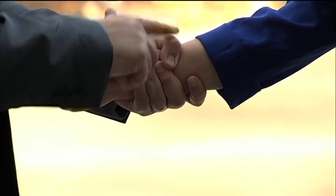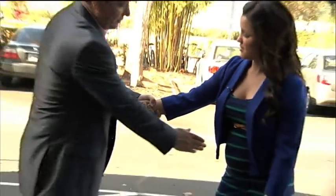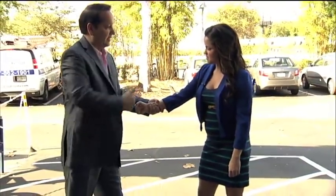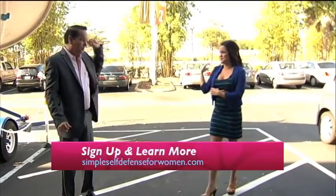You go in the direction of the thumb. In this case, the thumb is on top, so you're going straight up. Now you're going to use your body weight by stepping with that leg going in that direction. So just up and away — up and away, you head that way.